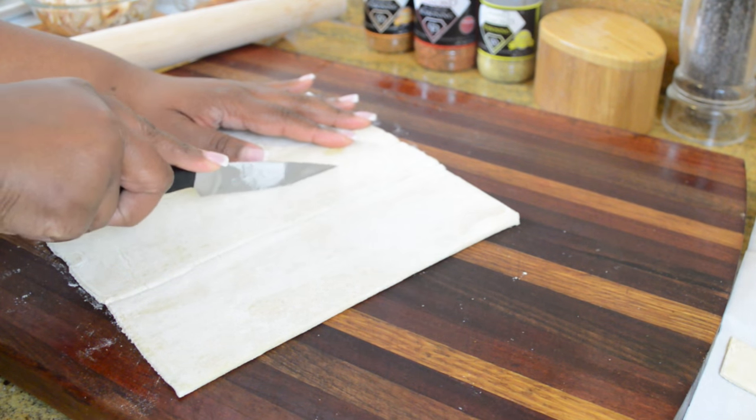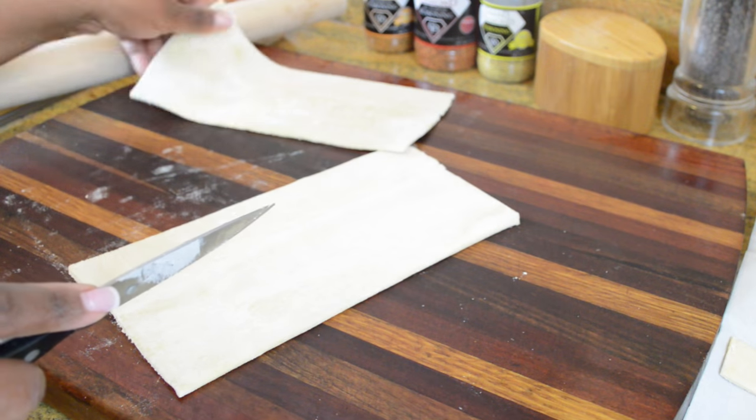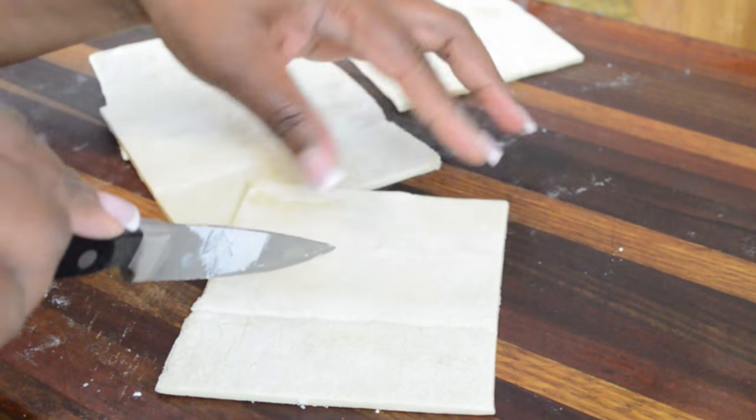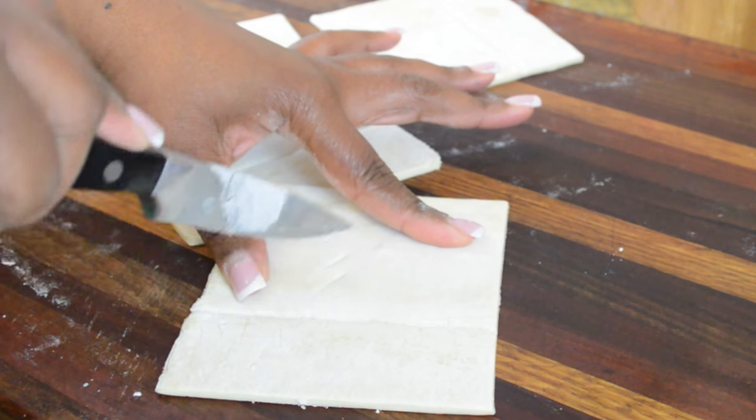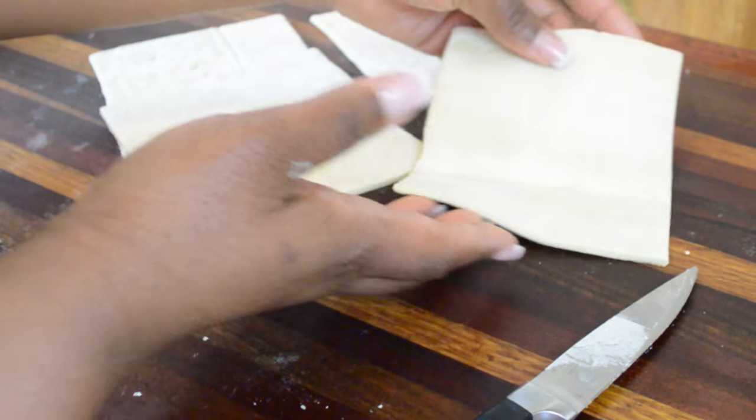All we have to do is take the puff pastry and cut one sheet into four equal parts. Once I get the four sections, I'm going to take my knife and make some small slits into each one so that when the pot pies are cooking they can vent.